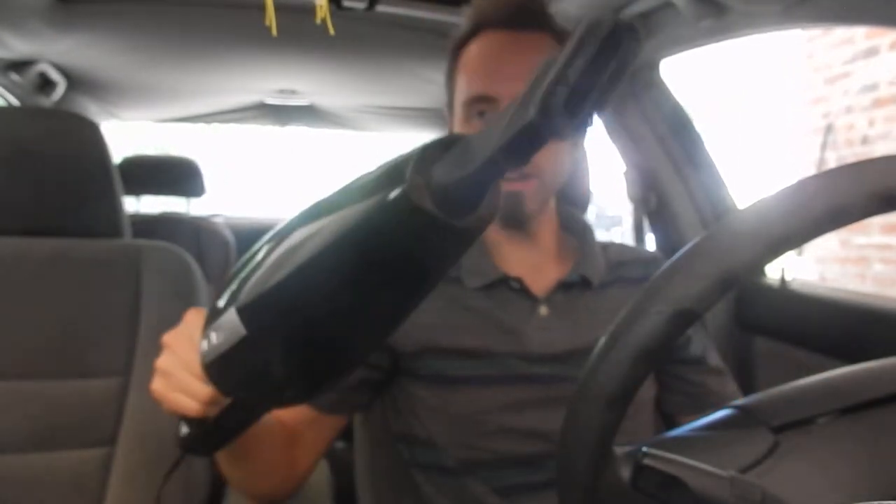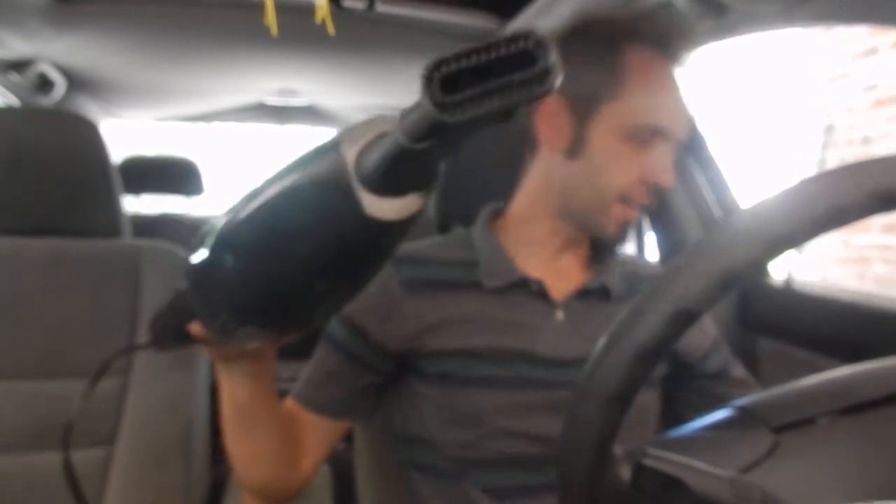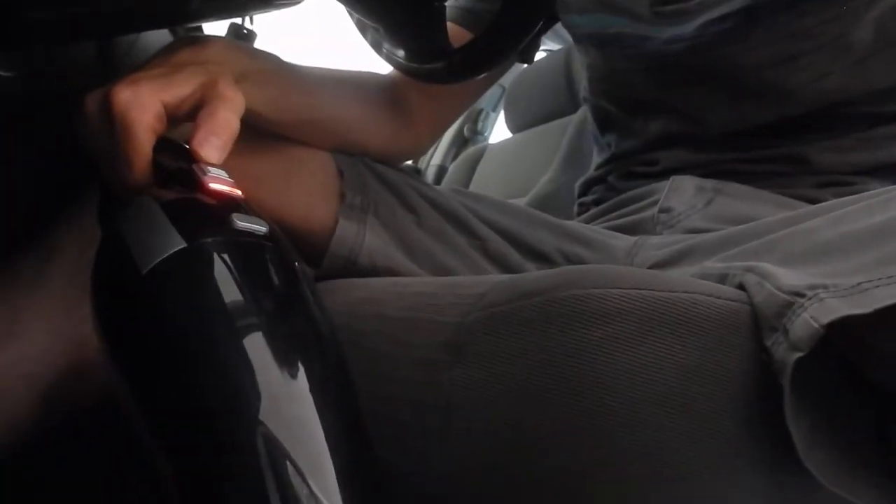Let's go ahead and try it this way. We'll get down here on the side of me and take a look at what we can vacuum up here. I want to see how loud it is and how well it works. I'm just going to go right here and turn it on using the switch. Look at that — it's cleaning up nicely.